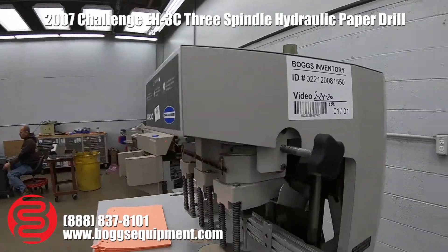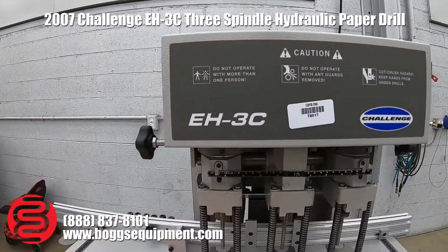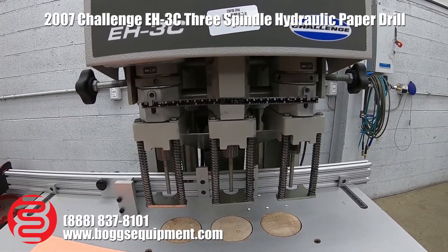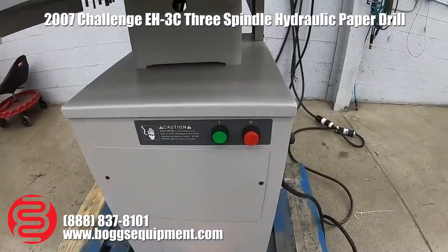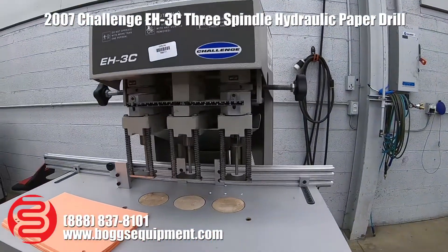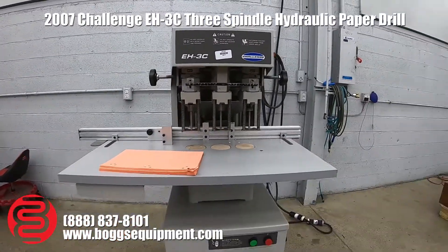Here we have a Challenge model EH-3C three spindle paper drill. It is powered by 230 volts single phase power. It has a start/stop button as well as a foot pedal to control the drill spindles raising and lowering. I'll demonstrate it operating now.